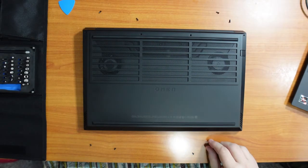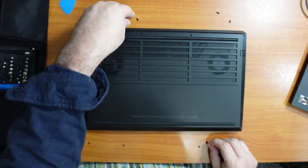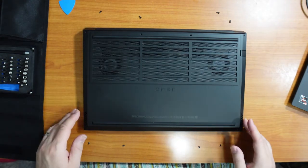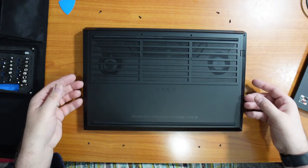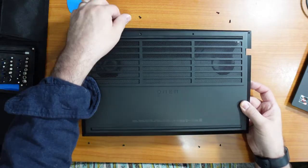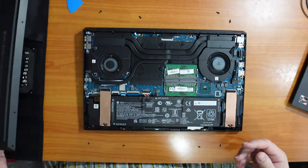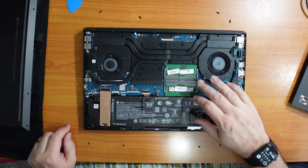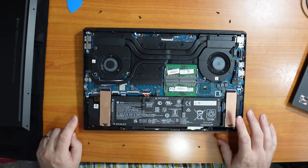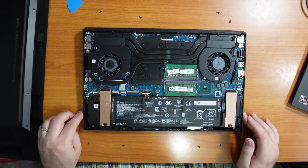Let's look at the internals. The bottom plate is held in by eight Phillips screws — note that the four in back are larger than the four in front. Once the screws were out, it was a little difficult to get the bottom plate off and we had to use a guitar pick and a fingernail. Inside we've got two 8GB memory chips for 16GB total, meaning memory is upgradeable. There are two M.2 bays: one houses the 512GB that the laptop came with, and the other is empty for easy upgrade.